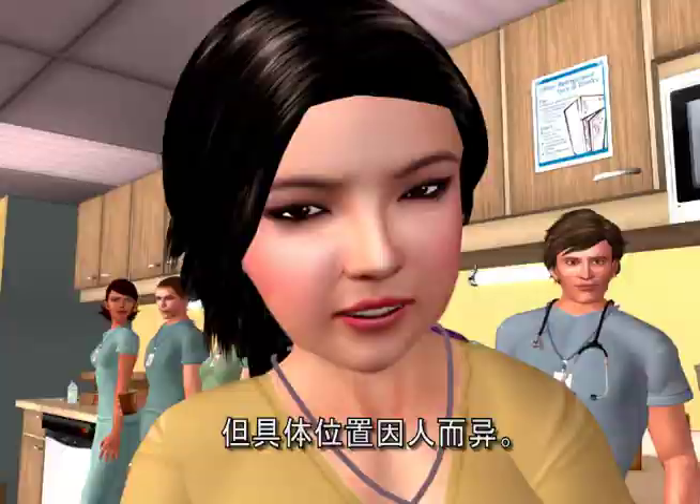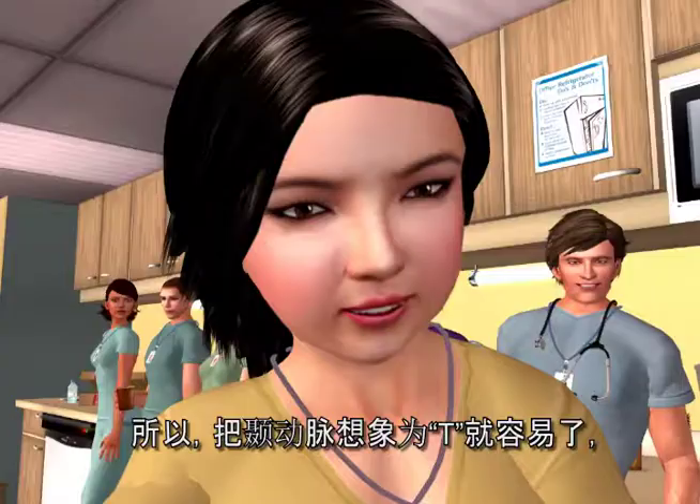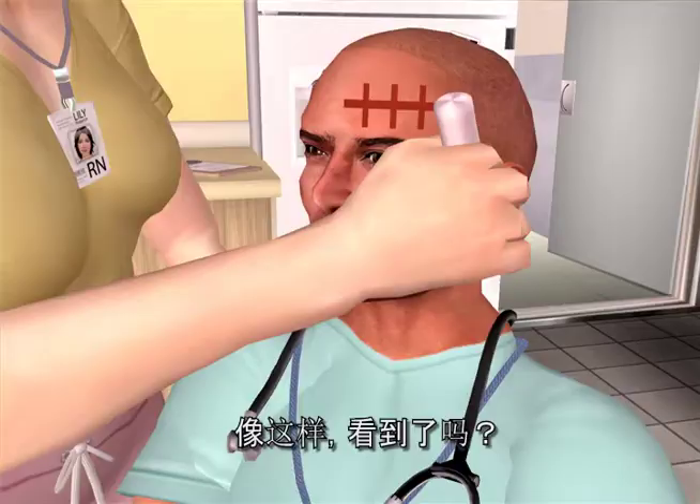The superficial temporal artery is up in the forehead, but varies in exact location from person to person. We need to cross the artery, so think T for temporal artery, and the rest is easy — just cross the T's. Not this way.